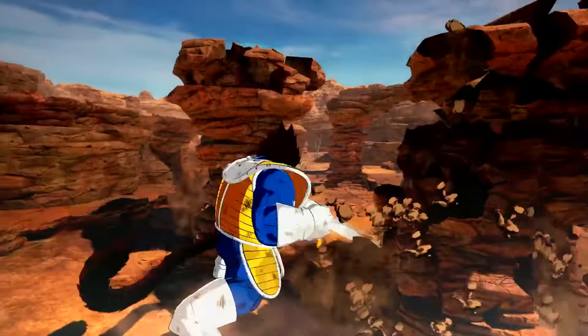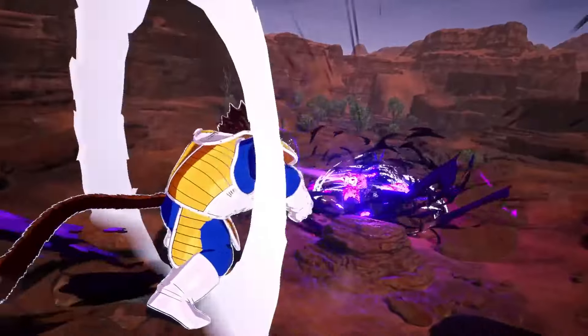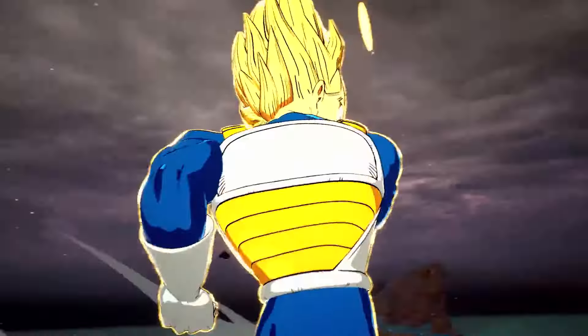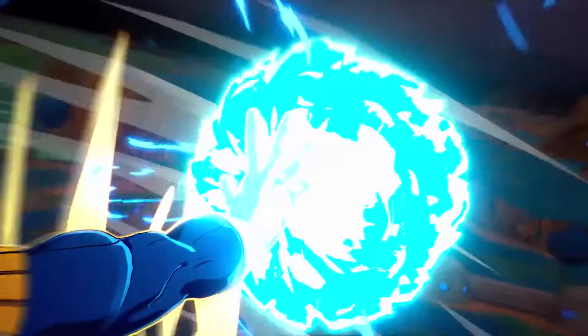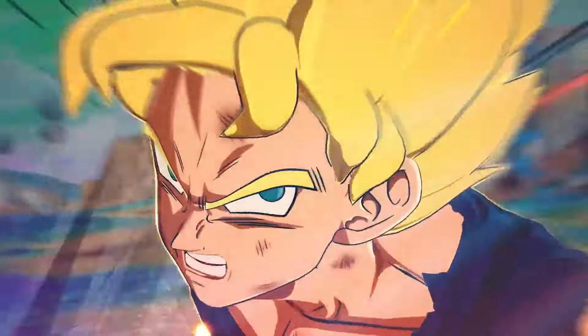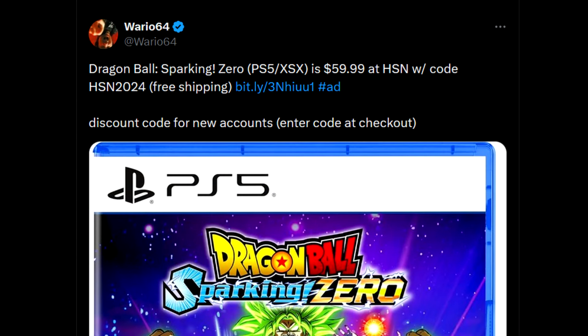Right off the top, we've been covering Dragon Ball Sparking Zero a lot, and if you are looking to buy a physical copy of the game and you are okay waiting a little bit — which I know is blasphemous — if you want a physical copy of the standard edition over at HSN, a reputable spot, you can use the code HSN2024 and you'll save $10, getting it for $60 instead of $70.